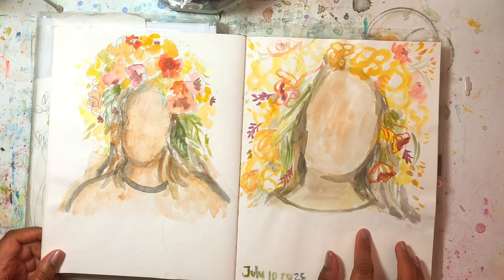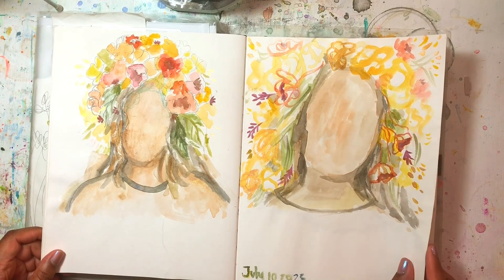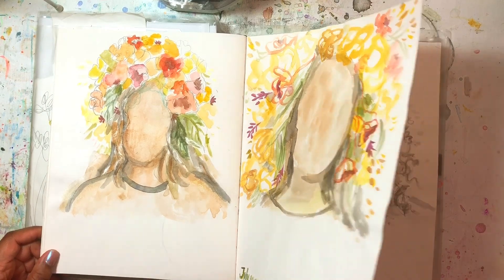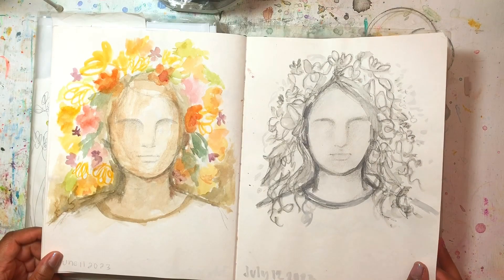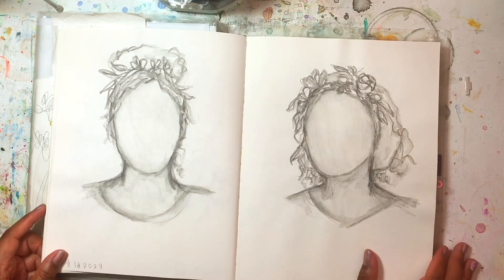I redid the faceless portraits and then I added watercolor and color pencil to these — the colors were ink, inktense, water-soluble graphite, and watercolor.